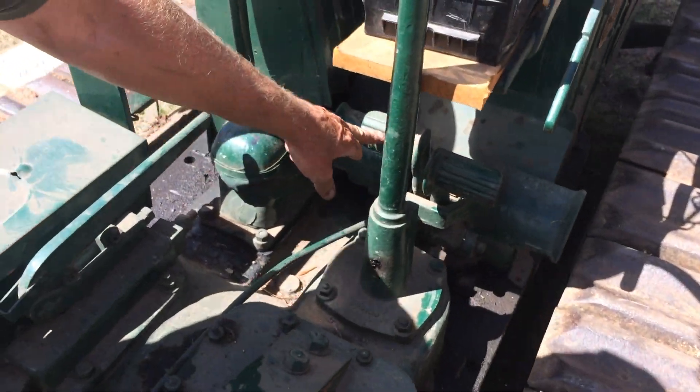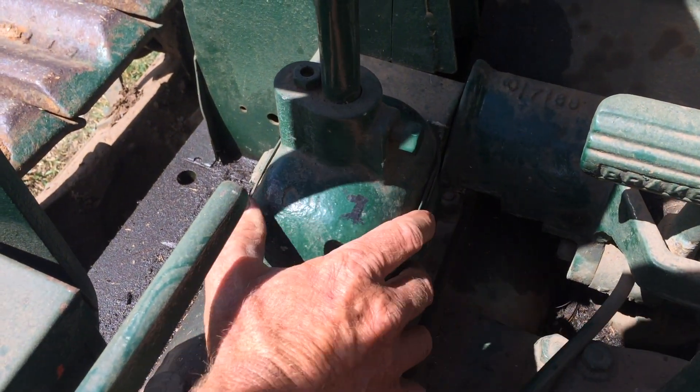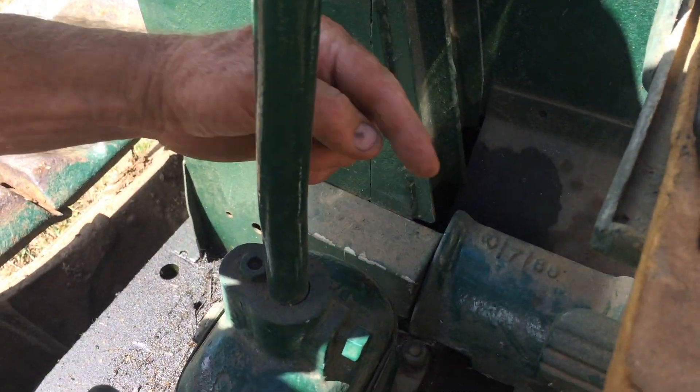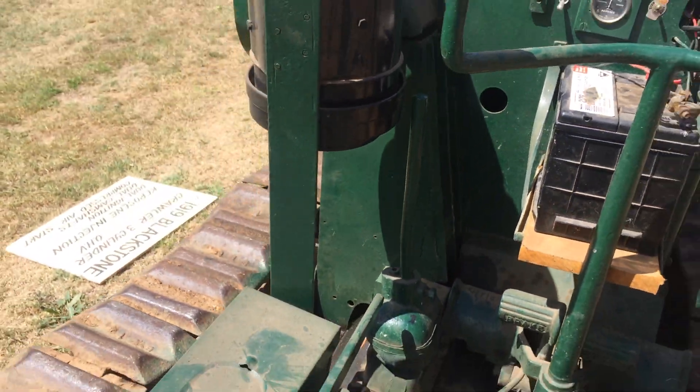Clutch and brakes. The gearbox has the numbers mounted written on it — first gear, second gear, third gear, and then reverse is up here. So that's first gear right there. We'll make sure it's in neutral. Coming on around.